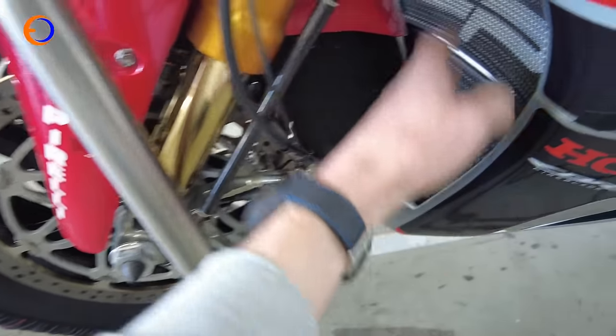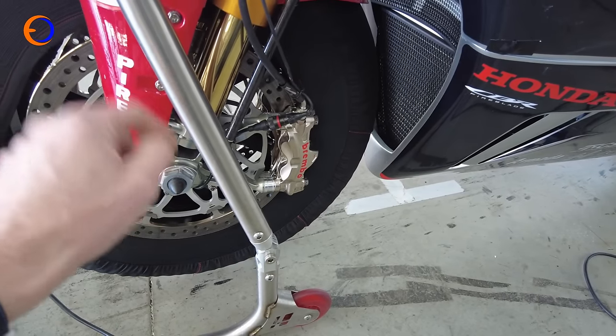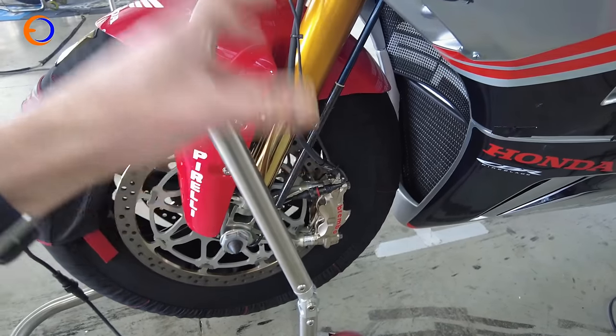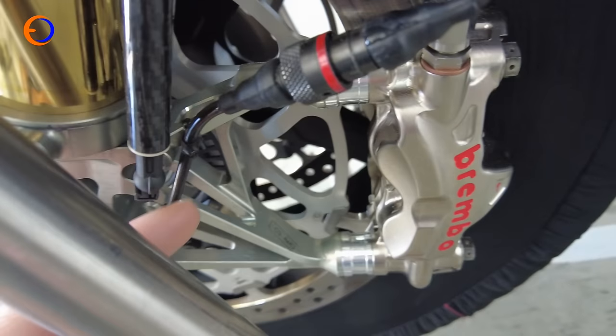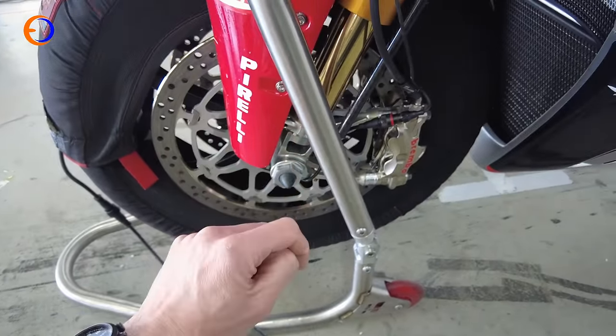We've got big radiators and oil cooler in there. We've got the RSP25 fork - that's the full Superbike ten-grand fork, which are lovely and pretty with all the bits wasted out the bottom of them. I've learnt already that makes them really awkward to clean.